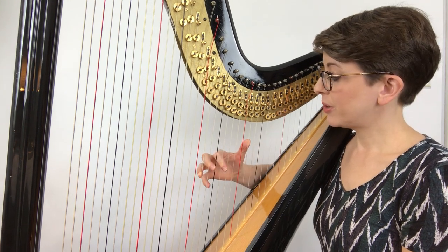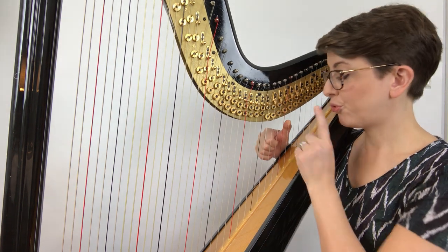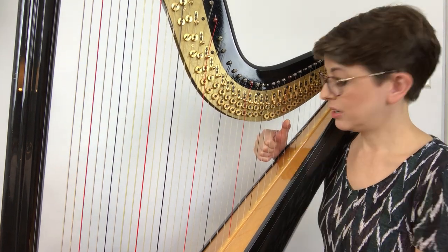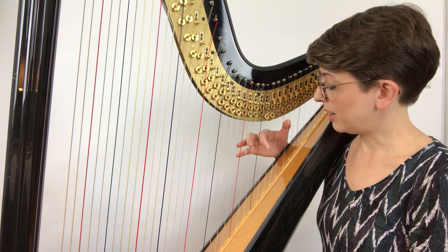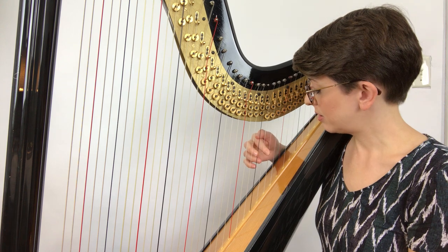When you start that D major arpeggio, before you get to the last thumb on D, put your second finger back on A and your third finger back on F. Now go ahead and play D, A.